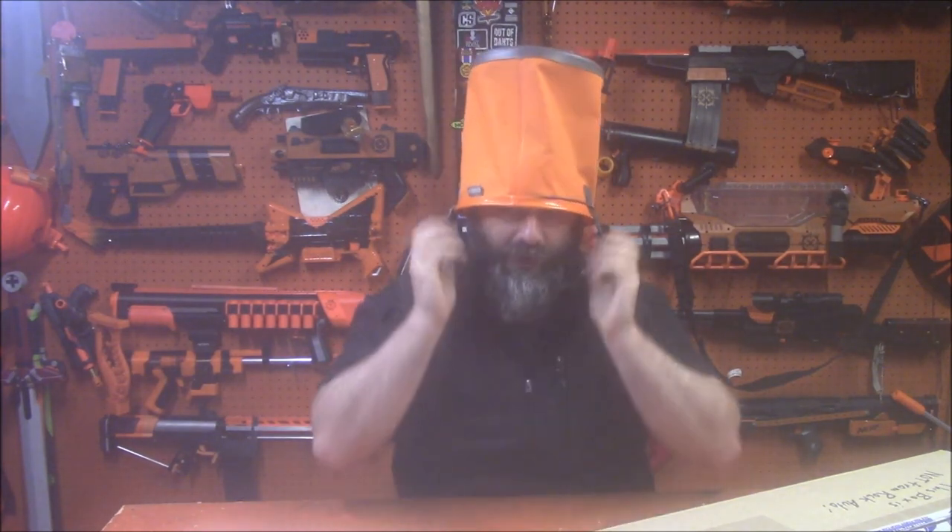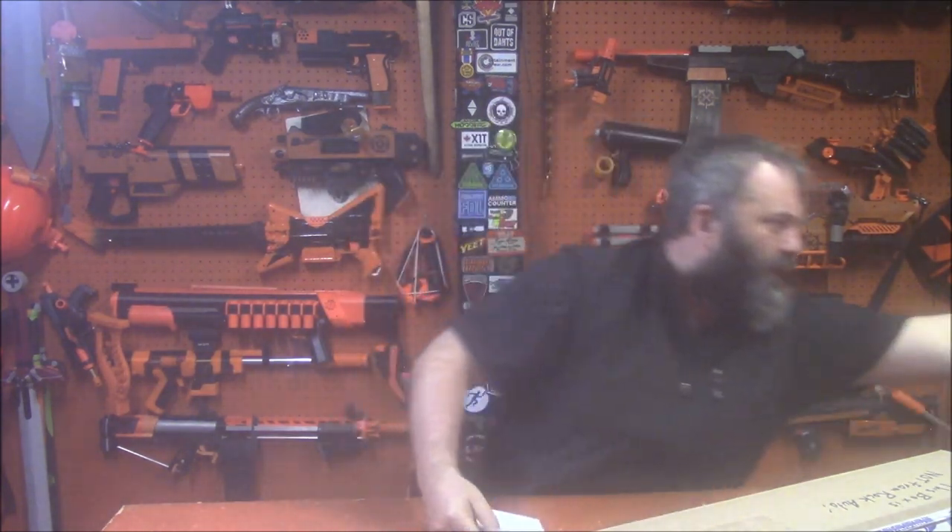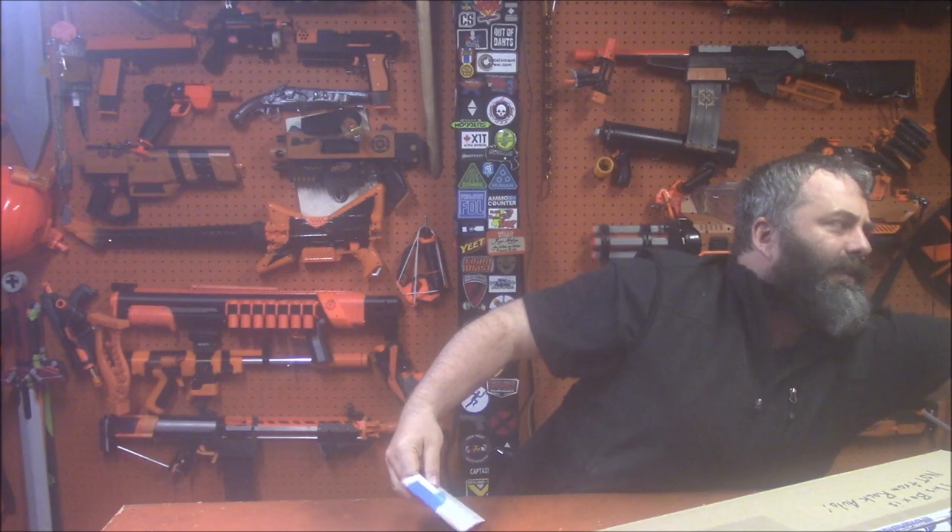A direct hit! Now looking at the loot. The camera is completely fogged, which might be an issue. Taking this hat off because it's echoing in my brain. Starting the fan mail segment — we have a letter. I don't get a lot of letters; I like letters.